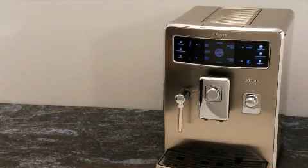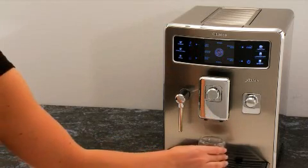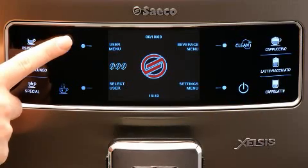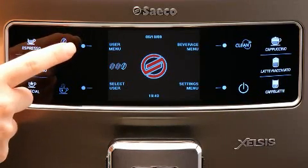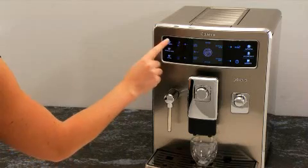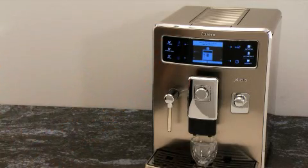To brew pre-ground espresso, simply place a cup onto the drip tray and adjust the dispensing head. Press the aroma button until the pre-ground function is selected. Press the espresso brew button to brew espresso.